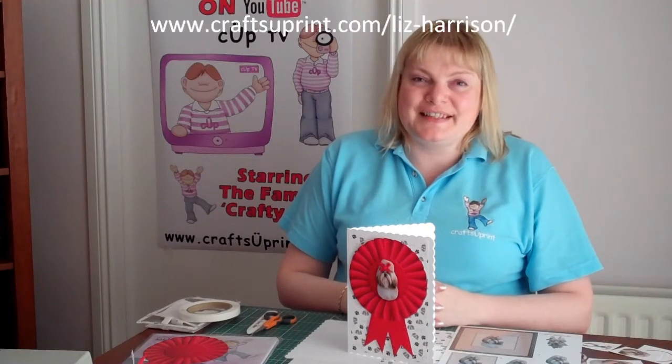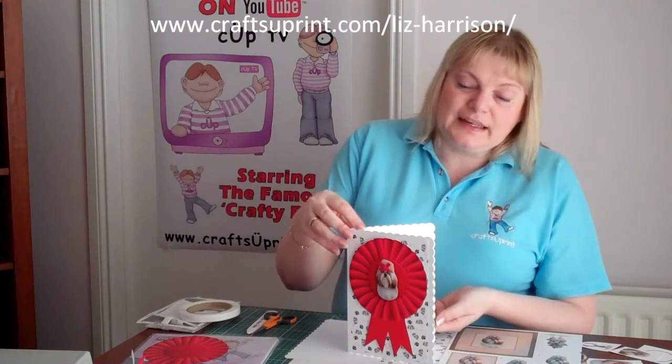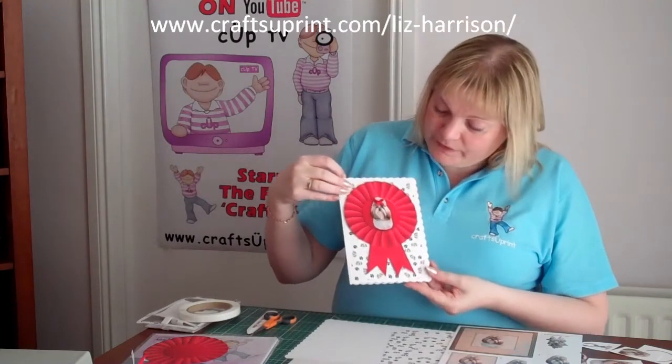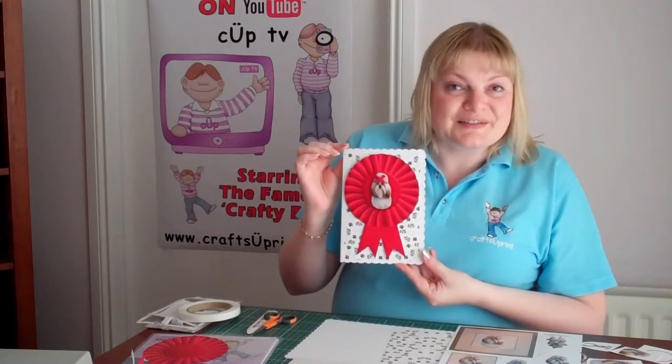Hello, welcome to Craftsview Print TV. My name is Liz Harris and thanks for joining me. What I'd like to do today is show you how I've made this lovely rosette card with a cute little puppy dog in the centre of it.